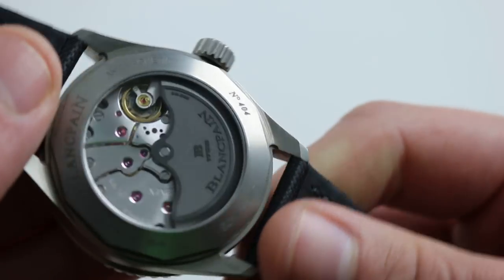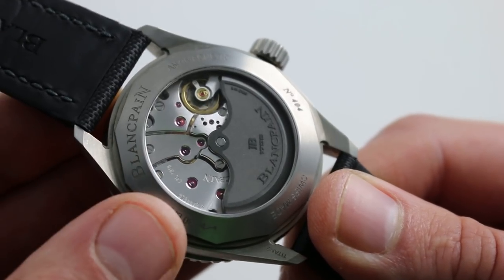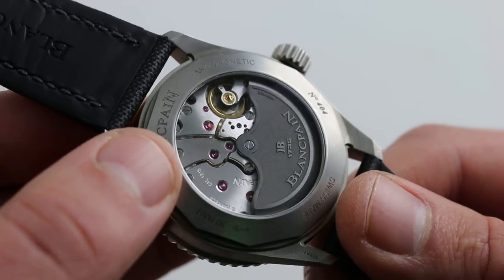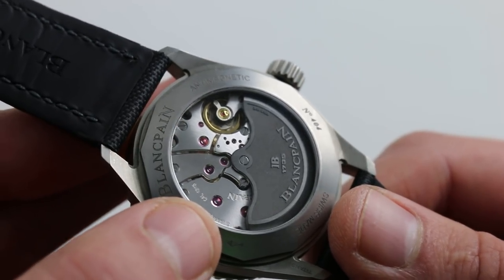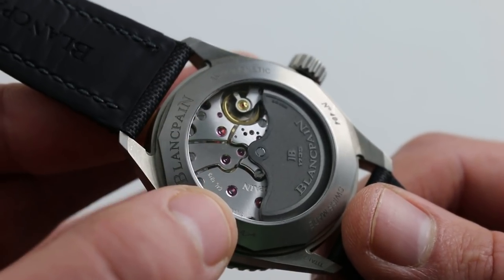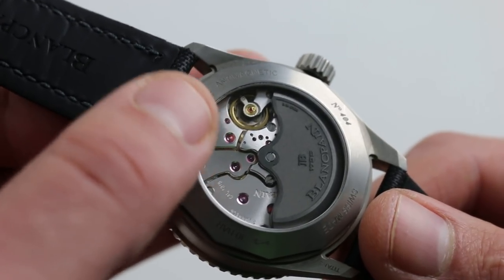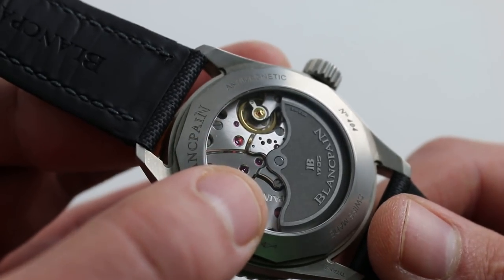On the case back you can see the same caliber 1315. Mechanically, the two Fifty Fathoms are identical — beautifully finished with the kind of rounded, mirrored, hand-laid anglage that you expect on a hand-finished haute de gamme caliber. It is that, but it's also tough: three mainspring barrels granting it 120 hours of power reserve. Derived from Blancpain's 13RO in-house caliber, with a silicon hairspring it's amagnetic — not anti-magnetic, amagnetic — and automatic winding, giving it set-it-and-forget-it everyday convenience.